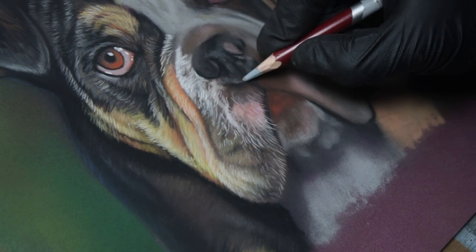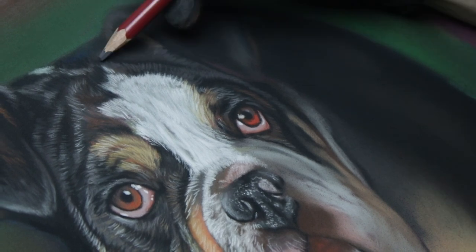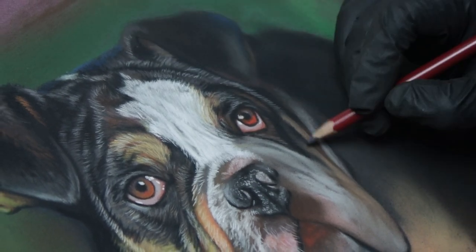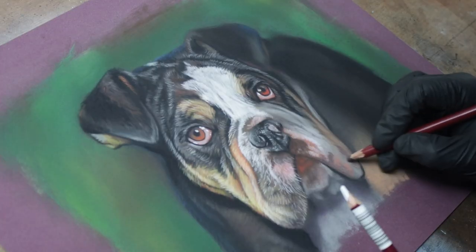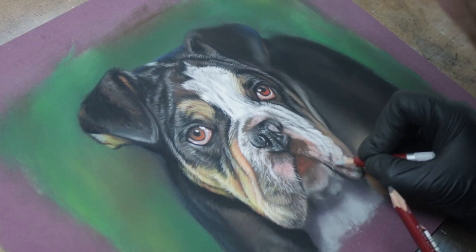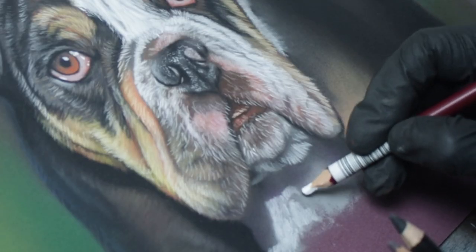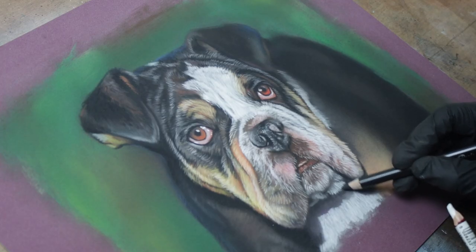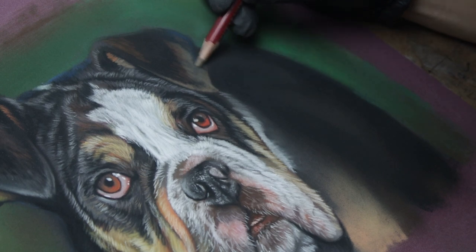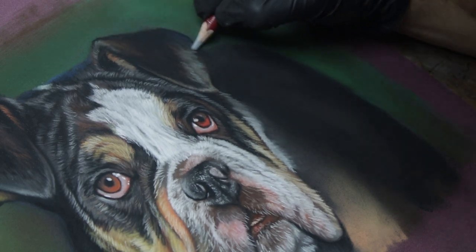Because I'm right-handed, I try to minimize the risk of smudging by working from left to right. I've seen people use greaseproof paper to rest their hands on, but I find that even with greaseproof paper I get a little lazy and lean my hand on it more than I should, and I still find it smudges the picture and transfers color from one place to another. I just try to be careful and rest my hand on the paper as little as possible, and even when I do, the gloves reduce the amount of transfer and smudging compared to bare hands.